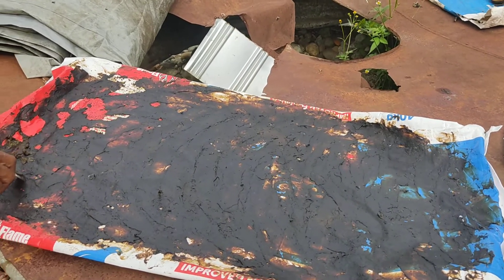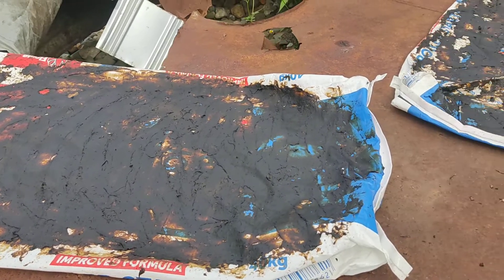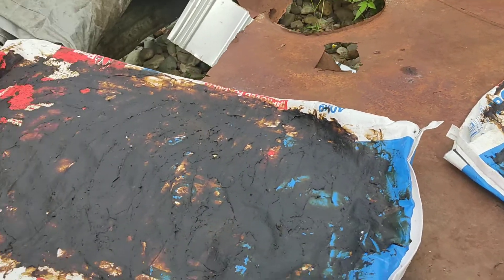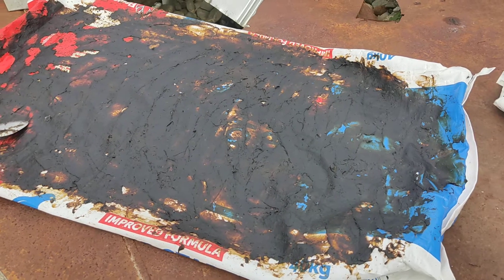Hello, good morning. This is another update from the avocado oil project. It's Saturday, the 8th of January 2022. We've done a couple of drying sessions of the avocado.